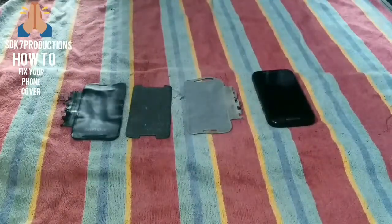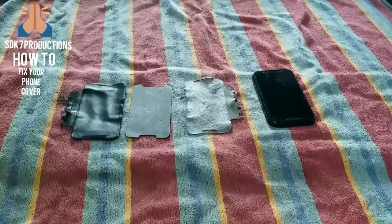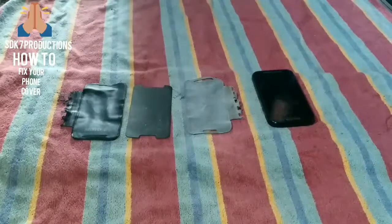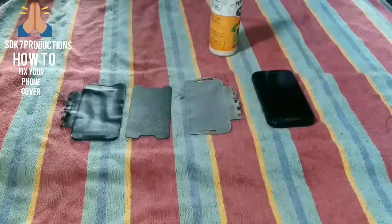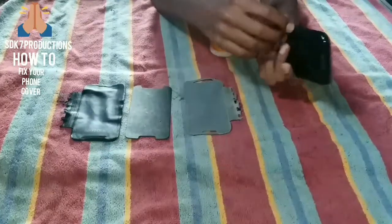You only need one thing — a gum, which is a fabric glue. It will help you in fixing the phone cover.